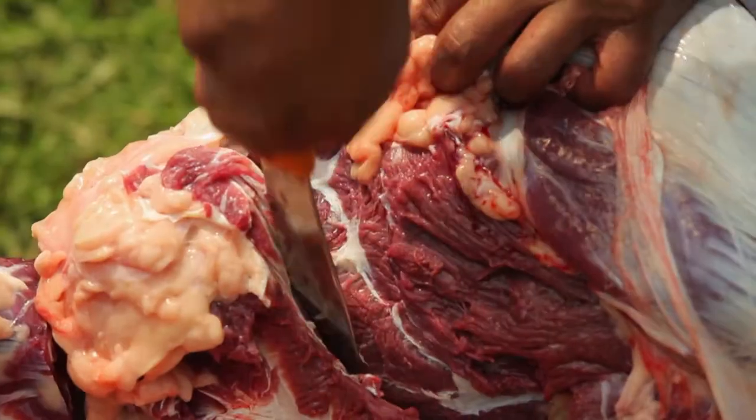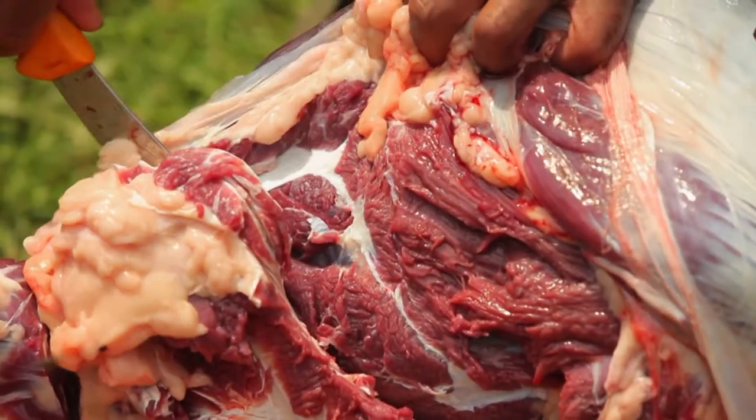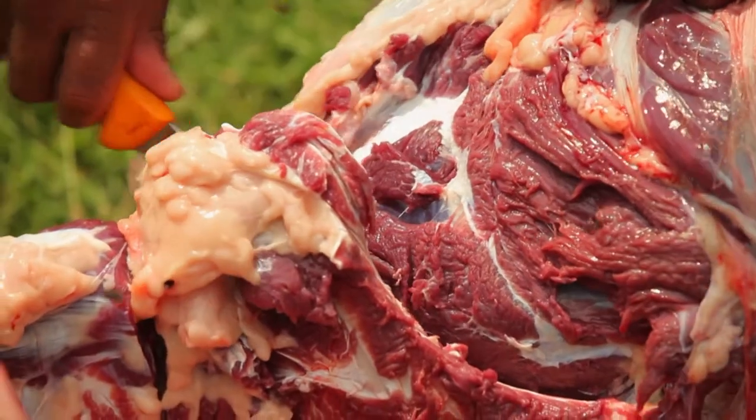That's that part there. Work your way around, just stay hard up against that bone and it'll just slowly fall away.